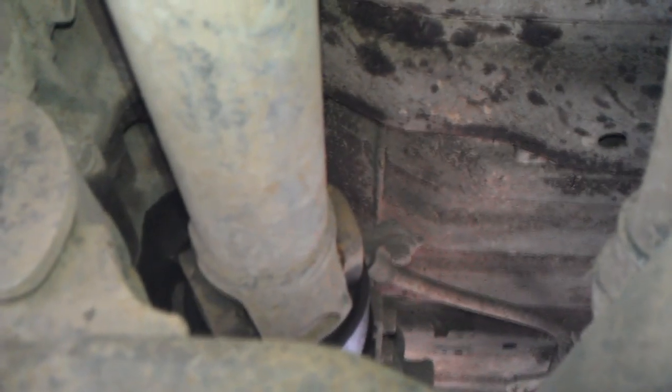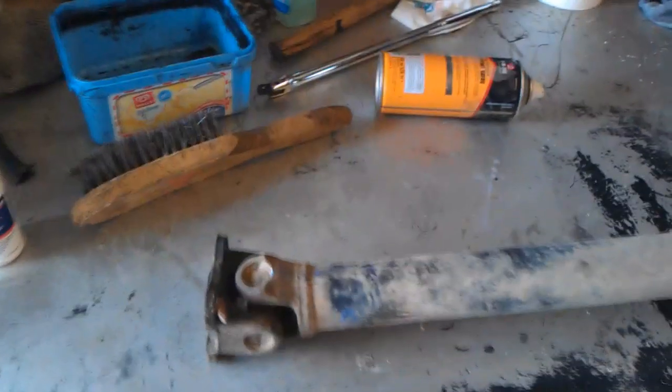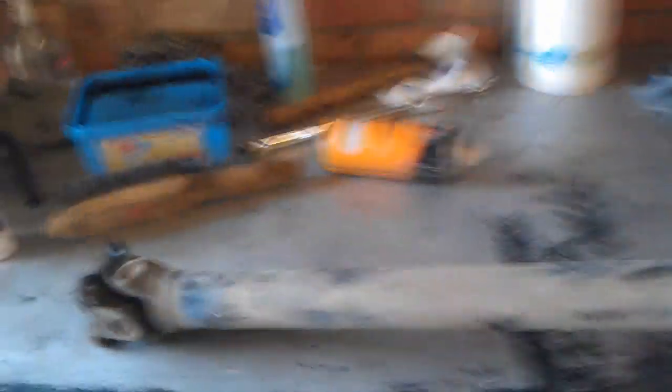Obviously make sure your car is in park, hand brake on, chock the rear wheels. Don't work under your vehicle with jacks supporting it — always make sure you use axle stands. Four bolts undo the flange end and then up in there it should just pull out. I might not even need to undo the transfer box guard, but I'm gonna investigate where the oil is coming from.